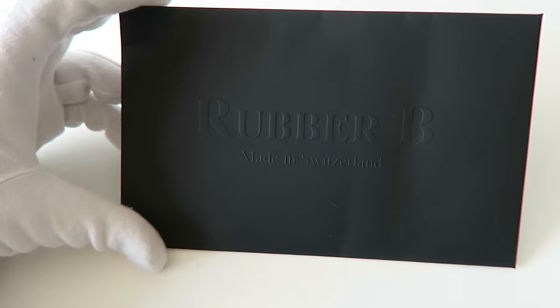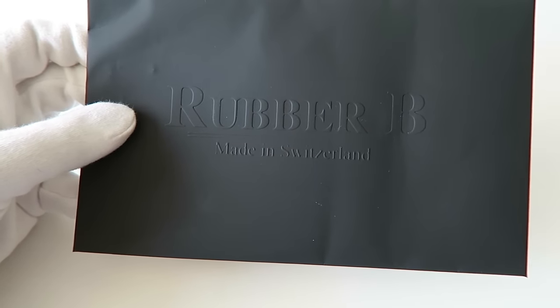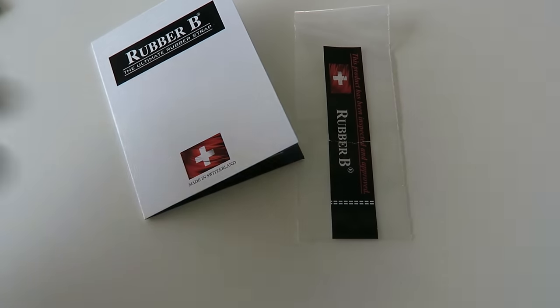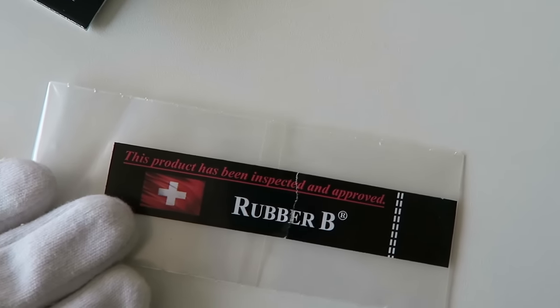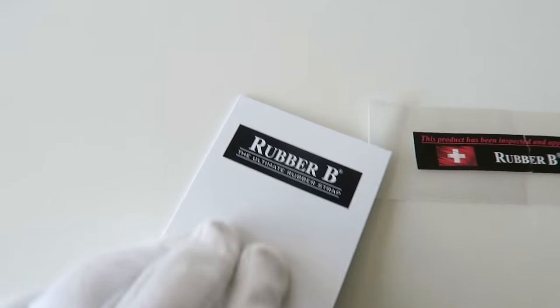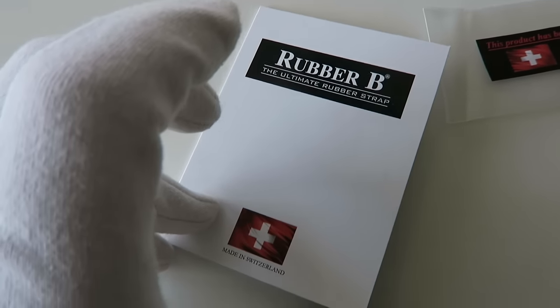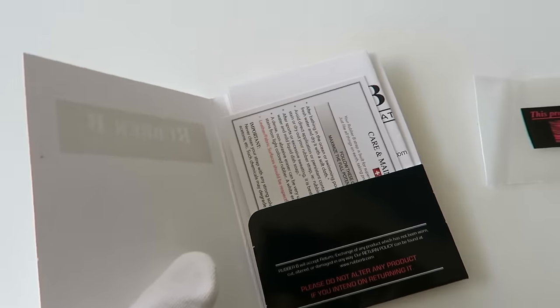Welcome back to the channel. I'm M. Kwan and today I've got another watch-related video for you. Meet Rubber B — a company that specializes in rubber straps and accessories for your luxury watch. For this video I'm going to be demonstrating the Rubber B bulk chromatic straps with my Rolex Explorer 2, reference 16570.